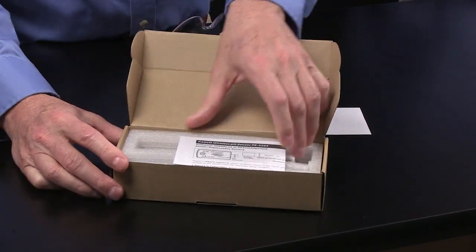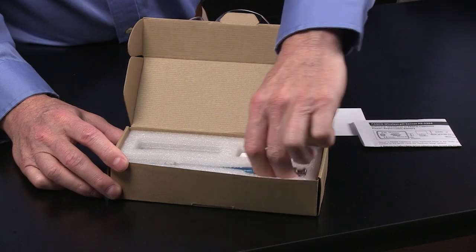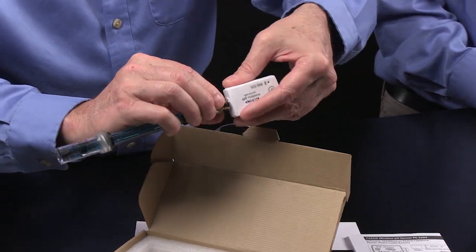What I'm going to do is show you how it comes out of the box and how to use it. First off, it comes in two pieces: the actual pH probe and the amplifier box. They connect with a BNC connection — very typical. You just turn it until it clicks. You could keep it like this or store them separately; personally, I just click it and leave it.